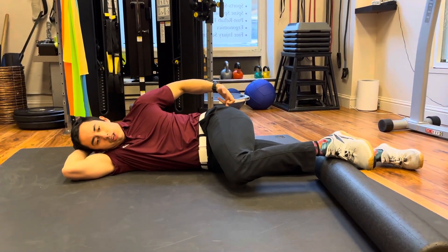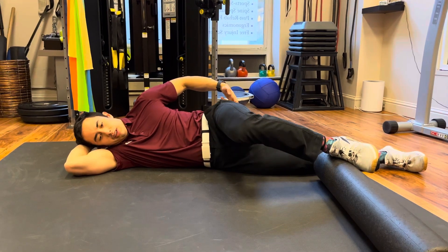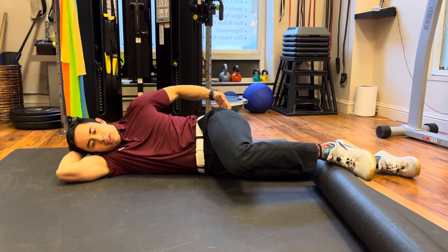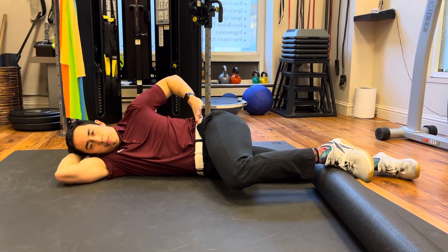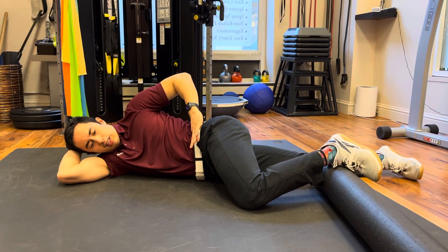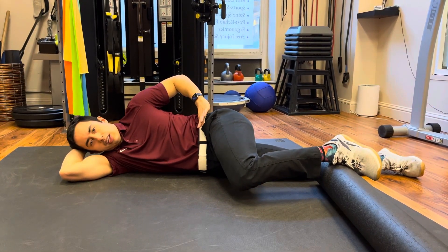In this position, we're going to fire the glutes — bring your knee up and then back down. You may notice that the pelvis wants to move, usually wanting to drop forward as you bring the knee down.